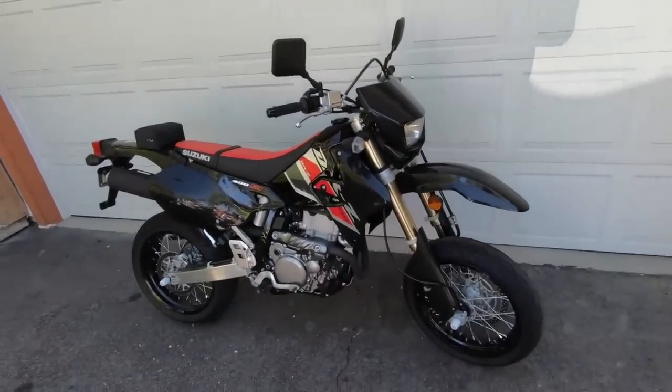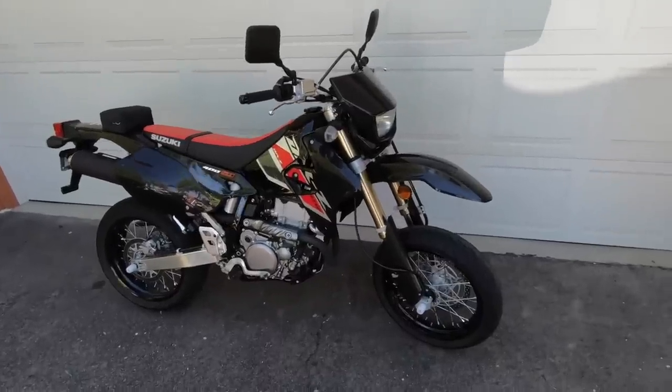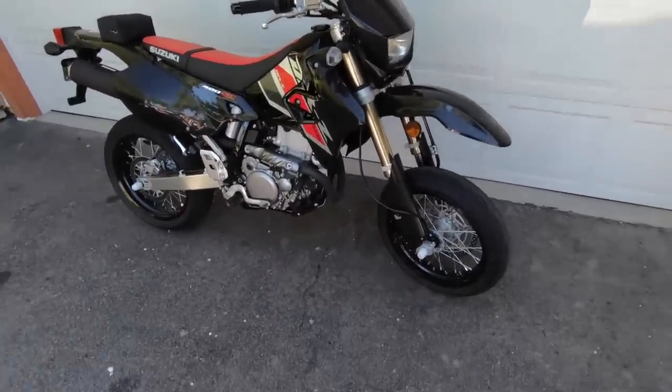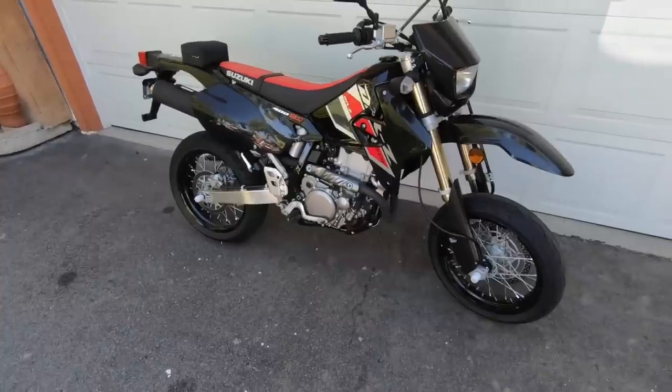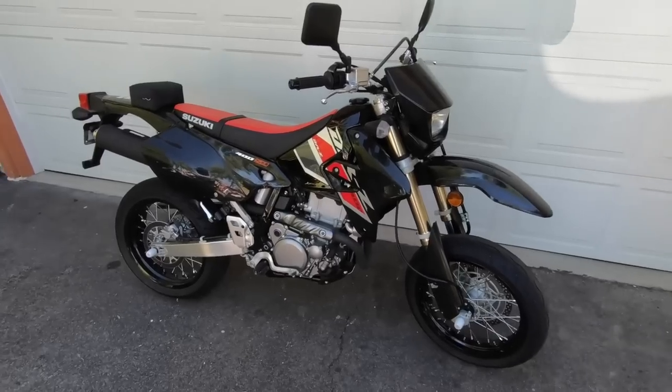It is very old in Suzuki's model lineup, but it still gets the job done. I like the colors on this thing, this 2021 colorway. Talk about making an old bike look new.